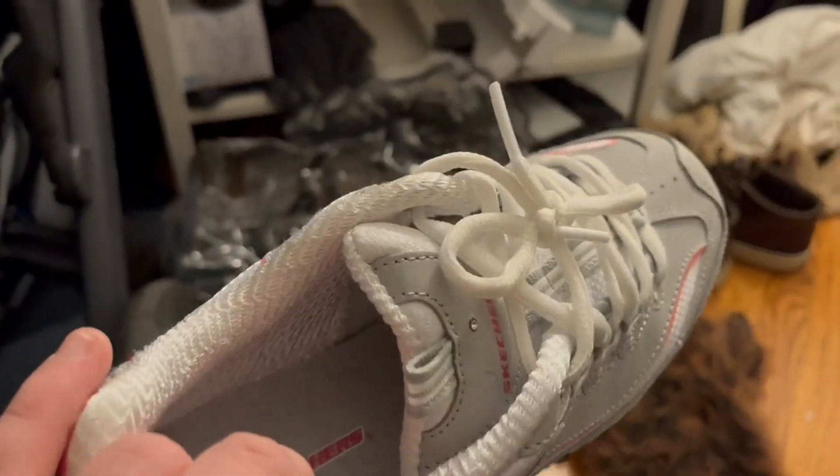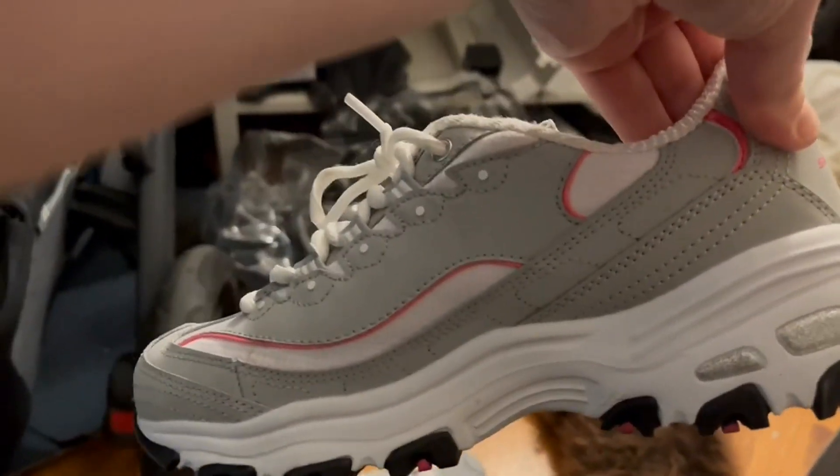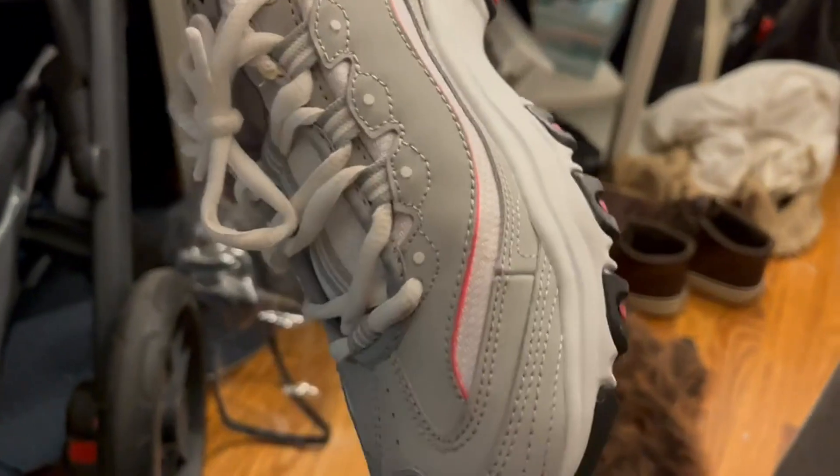These are like big shoes, so I find that it gives you a little bit more support than, let's say, a New Balance would. It's got this similar pattern that it has.